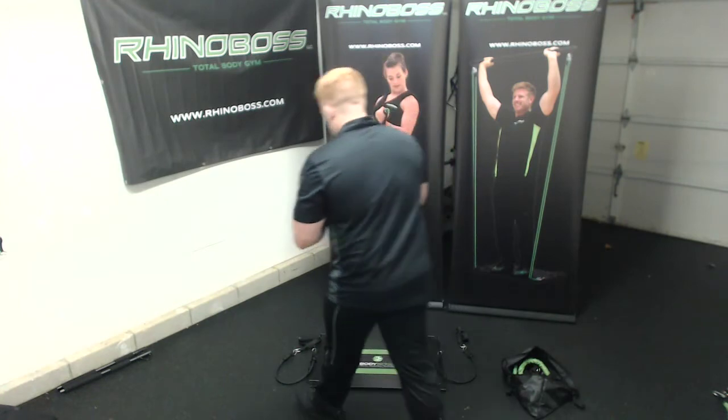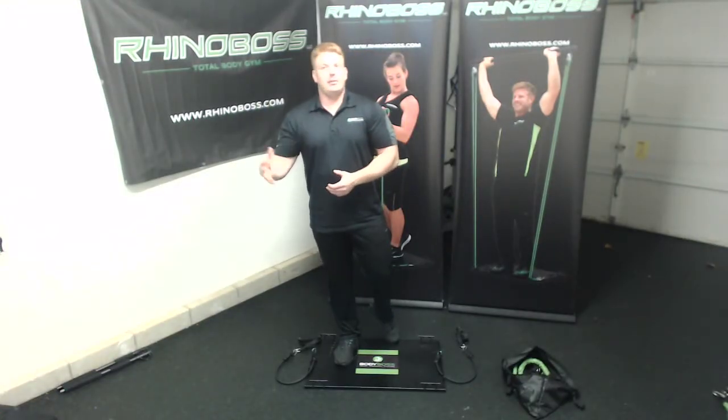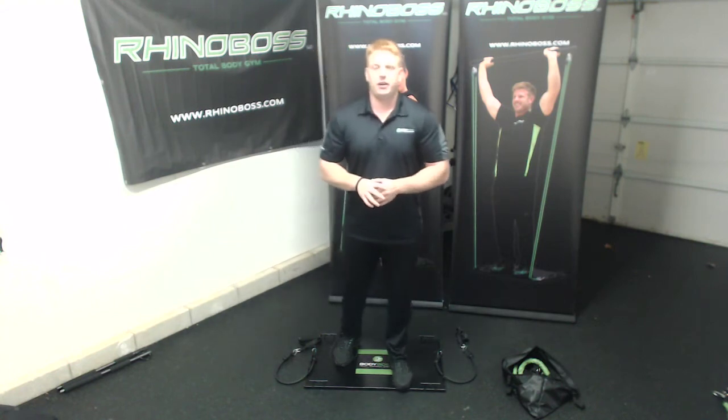Great, so that's one set. I'm going to want you to continue doing that for five total sets. I'll catapult you into set two and then I'm going to drop off and you guys can finish your workout.